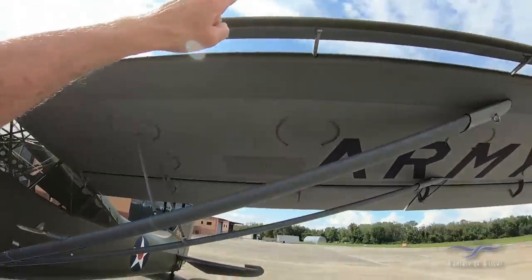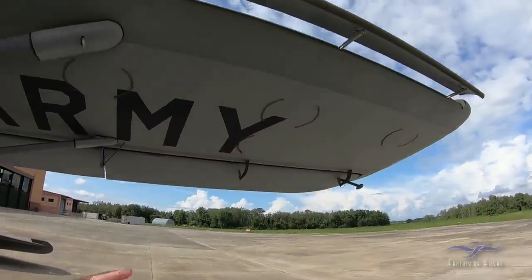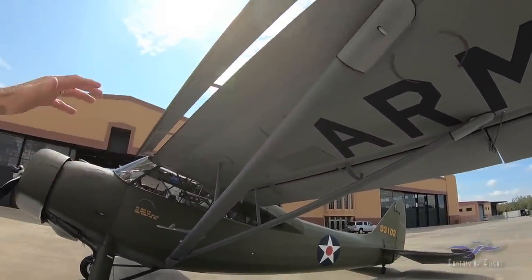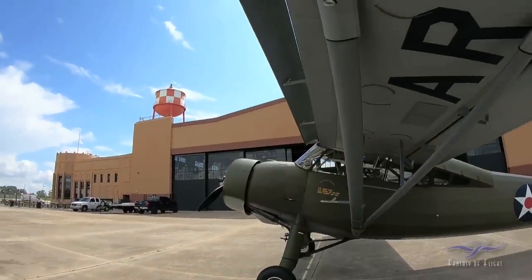This airplane has slats. The Fieseler Storch has slots — those are fixed and called slots. Slats actually go in and out as the airplane slows down.